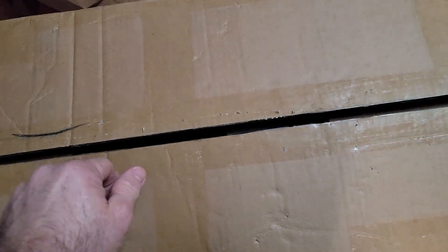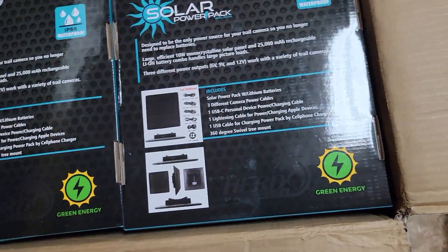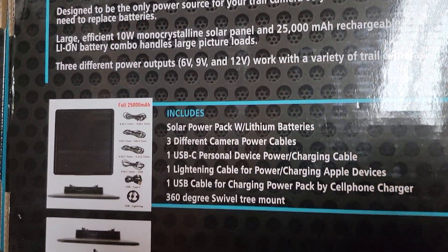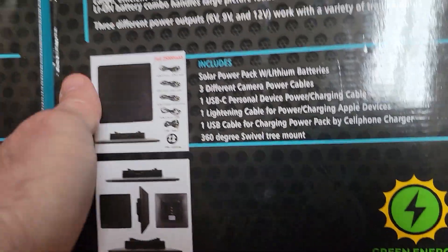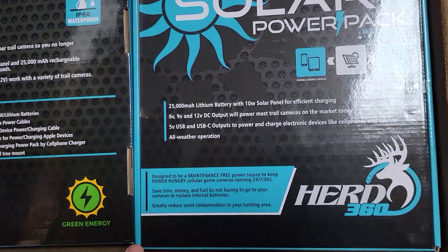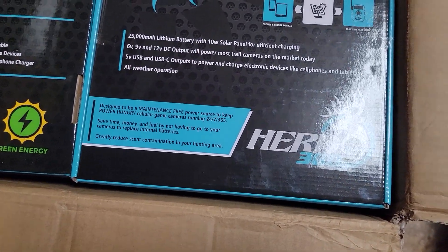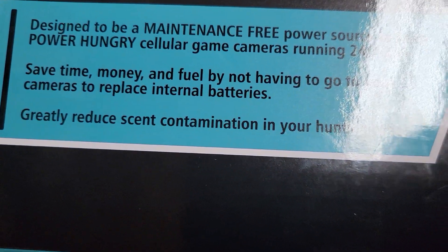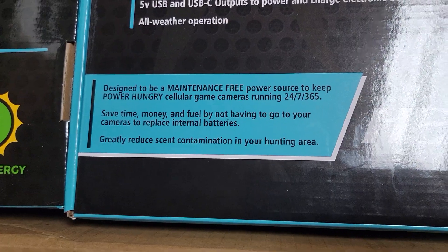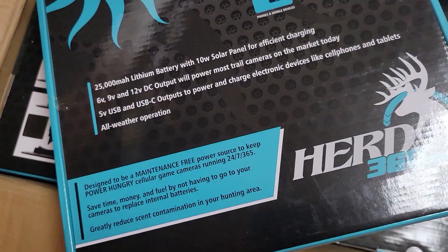What do we have here, guys and gals? This is something that's been so hard for me to keep quiet about. It's a new product I've been testing for several months — going on four months now — and it's just been so hard not to talk about. I've leaked a little bit here and there. Y'all worried about gas prices and changing batteries in your trail cameras, having to make a run to your cell cameras out there in the woods? Y'all give Herd 360 a call, because we got it going on. I love to be a problem solver.